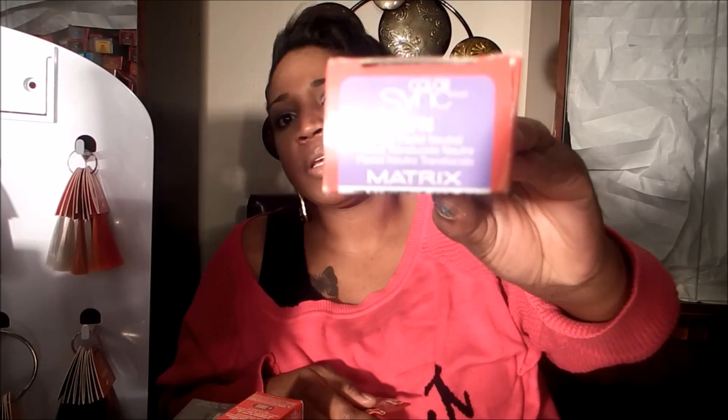ColorSync also offers toners. The toners I like are SPV, SPA, and SPN. SPN is Sheer Pastel Natural. SPA is Sheer Pastel Ash. SPV is Sheer Pastel Violet. Those are used to get orange, yellow, and copper colors out of the hair once you bleach it. You use them for 20 minutes with 10 or 20 volume developer, but you really have to watch it. Because if you don't — like on a really high blonde — you may turn the hair violet, silver, or even green if it's ash. You have to watch it and rinse it out by sight. Don't leave them for 20 minutes without watching your client.